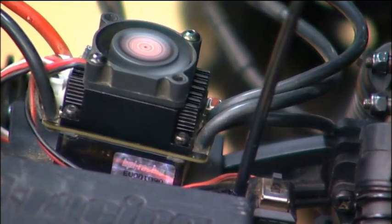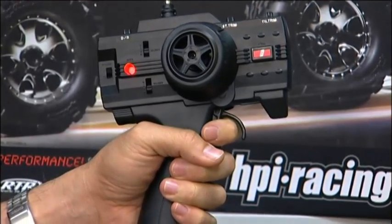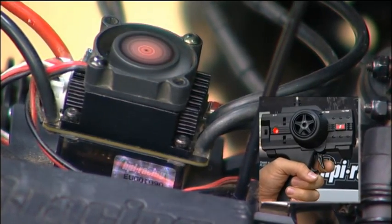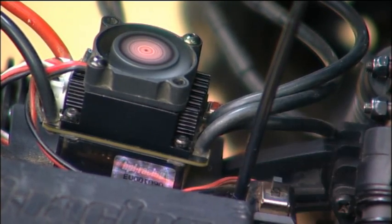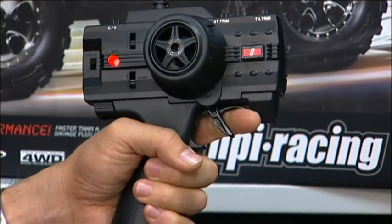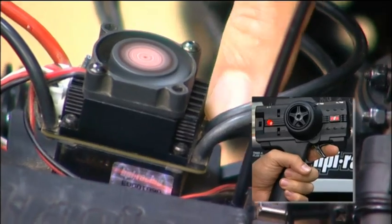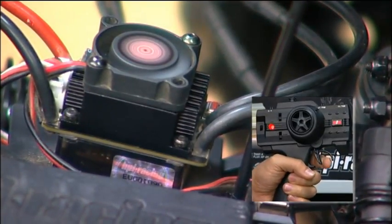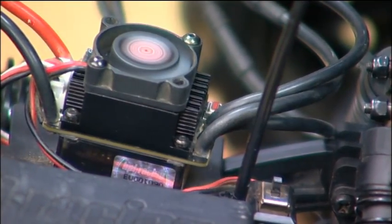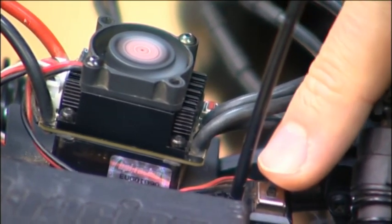On the radio, pull the trigger all the way back to set the full throttle and press the setup button again — you get two flashes. Then to set the full brake setting, push away on the trigger and press the setup button once more — you get three green flashes. To save all your settings to the Flux Reload, just turn the speedo off and then on again and it's all set up.